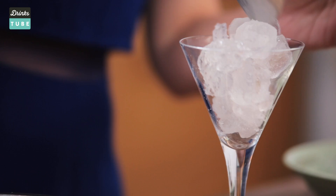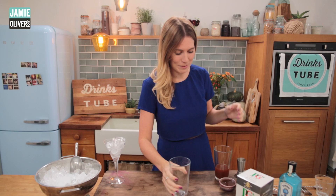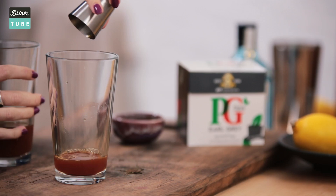Now we can get on with making the cocktail. I'm going to be using a shaker, but if you don't have a shaker at home you could use a jam jar, a kilner jar — basically anything with a sealable lid. So first of all we're going to add 30ml of the chilled Earl Grey tea.